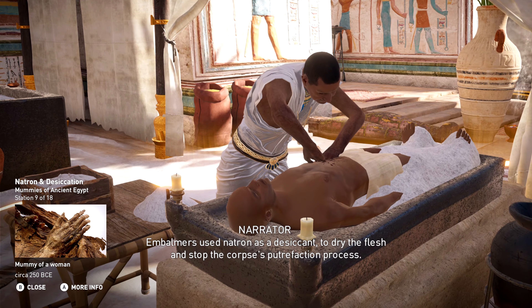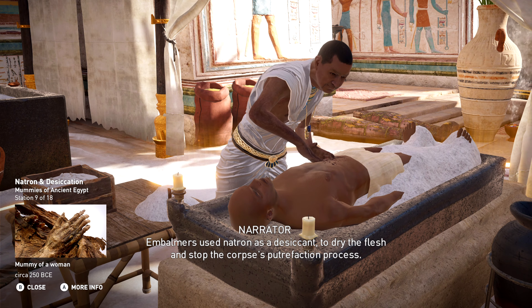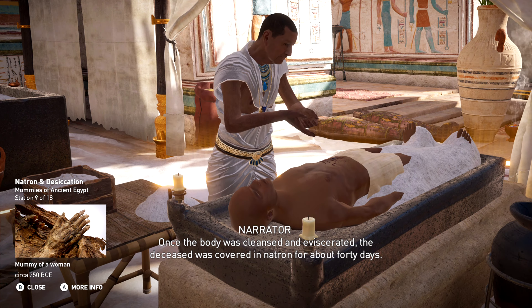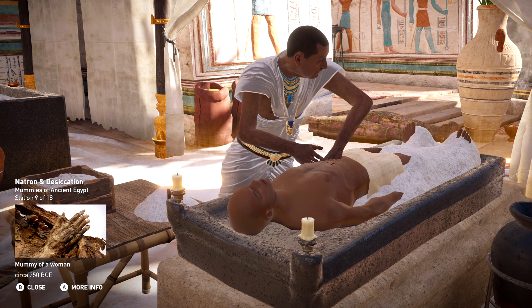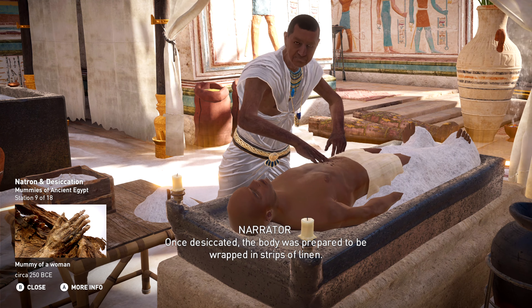Embalmers used natron as a desiccant to dry the flesh and stop the corpse's putrefaction process. Once the body was cleansed and eviscerated, the deceased was covered in natron for about 40 days. Once desiccated, the body was prepared to be wrapped in strips of linen.